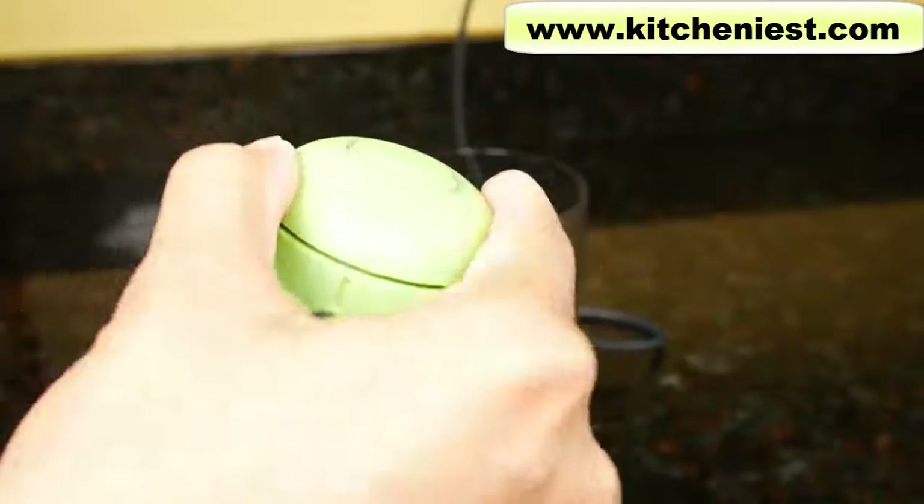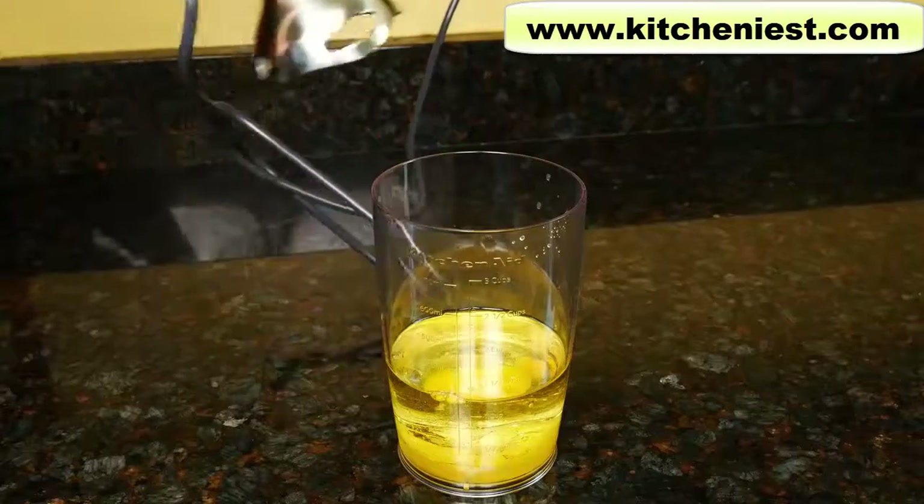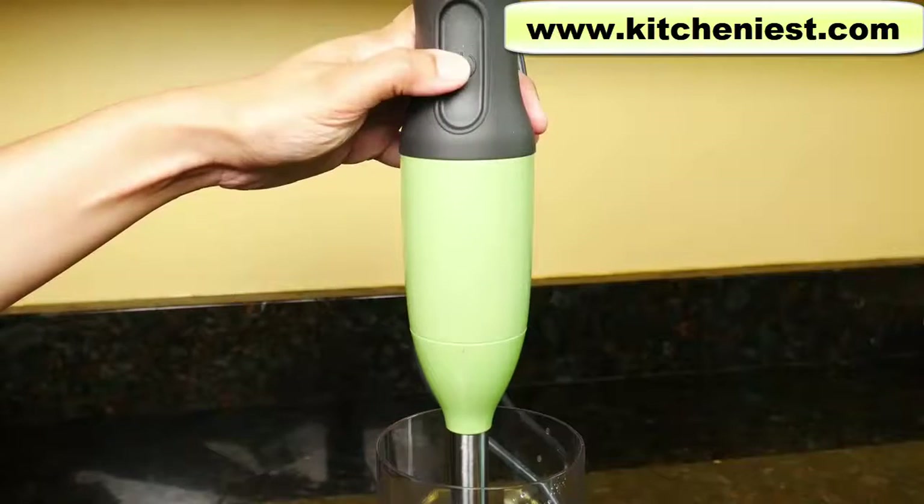Start out with speed one and then go up to speed two. The blender is plugged in. Put the attachment in the container and press the on button.